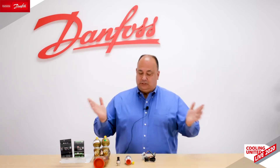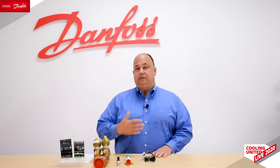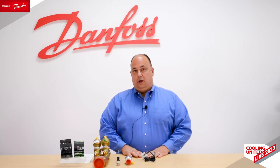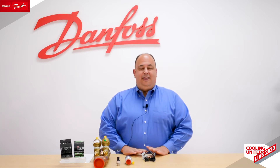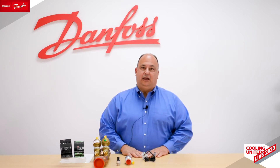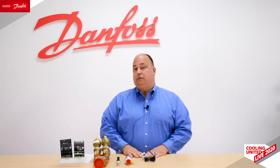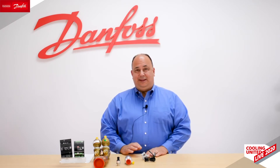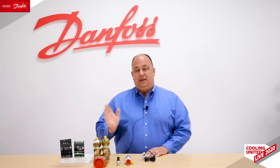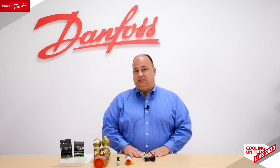The first thing to answer is why do we even need an EXV? There are other products out there — mechanical valves, fixed orifice, and so on. The main thing EXVs bring to the table is efficiency. Everyone today is redesigning units for higher efficiency, driven also by regulations. Because it's a motorized valve, you get very precise refrigerant flow and very good control, enabling a very stable superheat. Maintaining stable superheat lets you run it as low as possible, giving you the best use of your evaporator without sending liquid into your compressor, and achieving the best system efficiency.